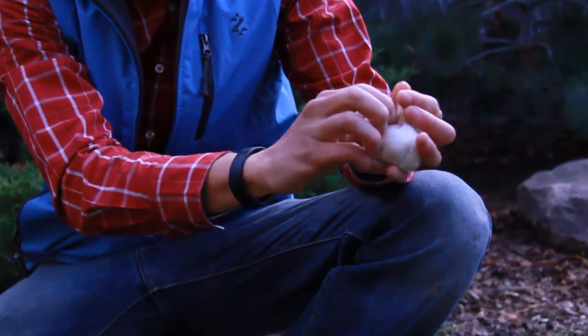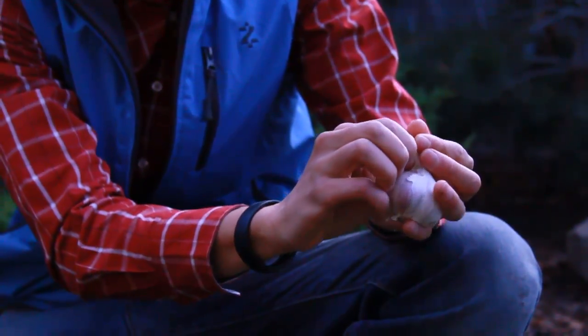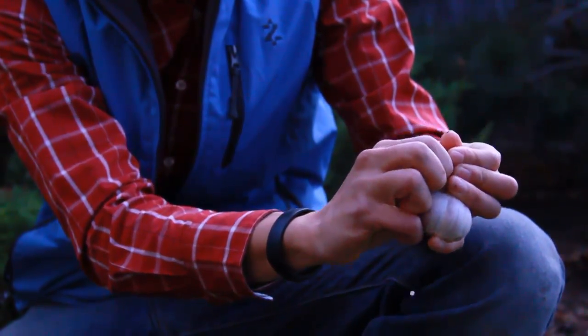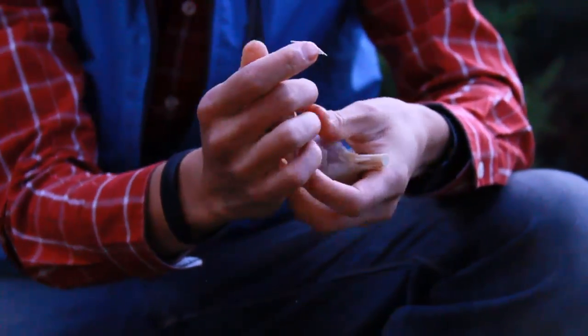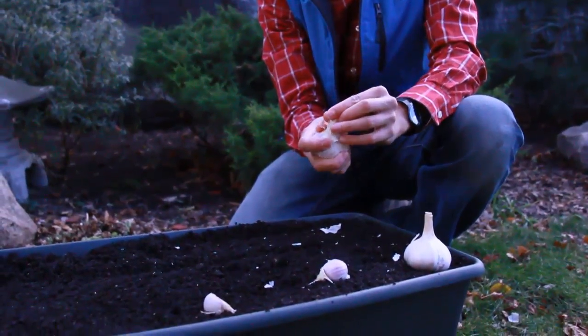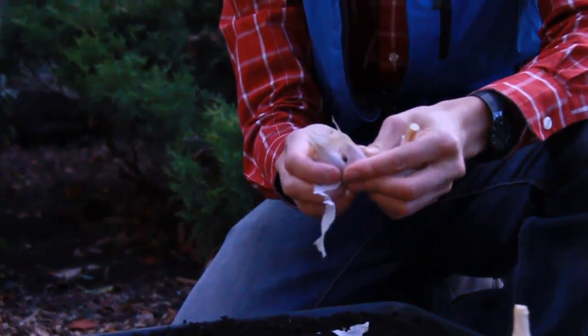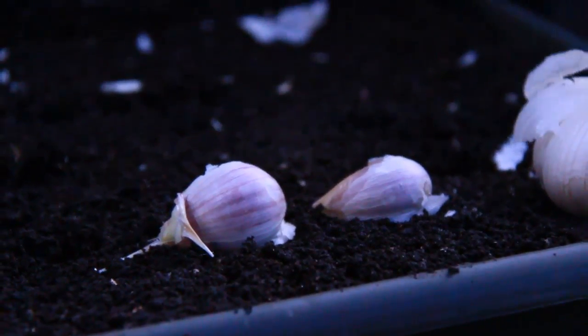First, you're going to need to separate the cloves from the head or the bulb of the garlic. We're going to be taking off the paper wrapper and separating it into individual cloves. You might need to use your fingers to really get in there to try and remove them from the main bulb. If you find that you have some smaller cloves from each head — for example, this clove is much smaller than that one — we're going to set that aside and eat it. We're not going to plant it because the plant and the growth will not be as hardy and will not be as vigorous.